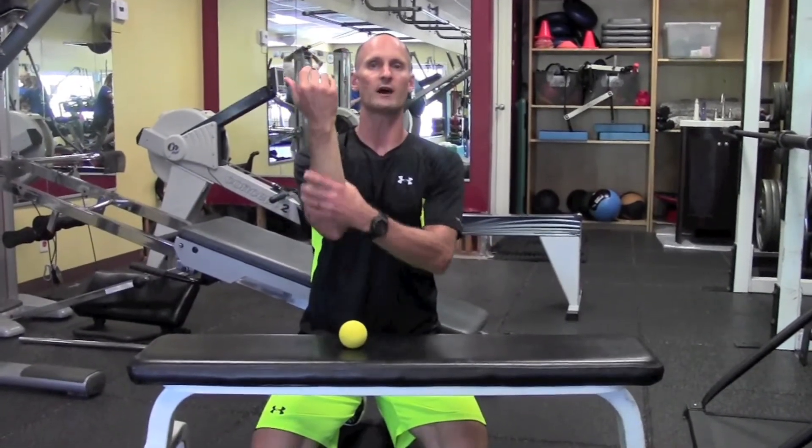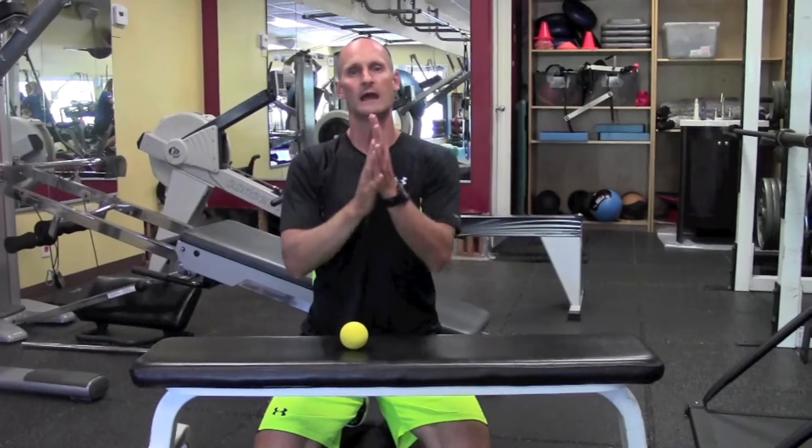You can do whatever you want. Just get something and roll all the soft tissue there, all the muscle there, and that'll help keep your grip in tip-top shape.